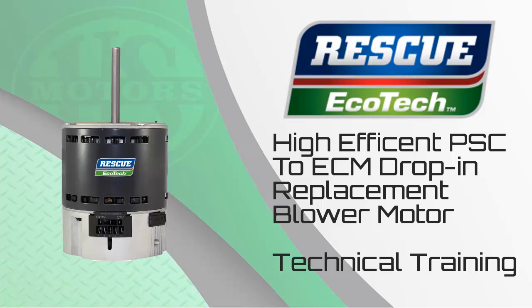Welcome back. At this point, you should have completed the Rescue Ecotech overview training before starting the technical course. If for some reason you are starting here, I would suggest you consider completing the overview training before continuing. Let's get started with a quick review of the Rescue Ecotech.